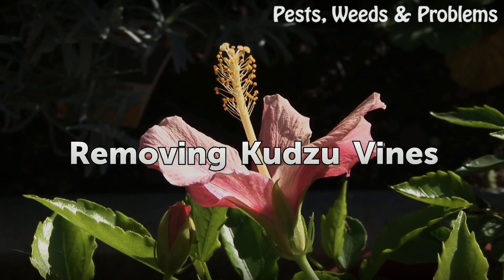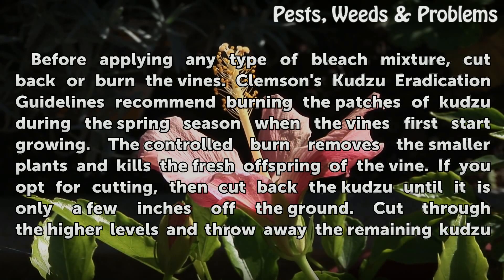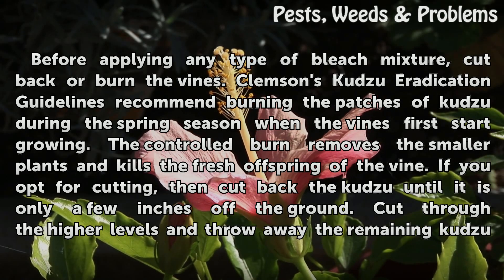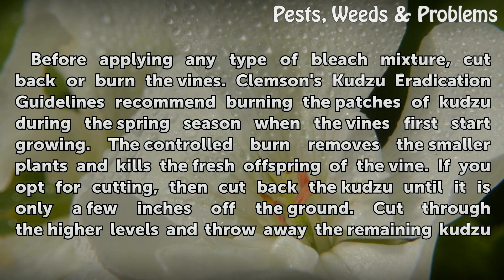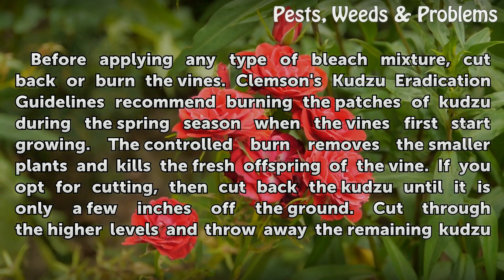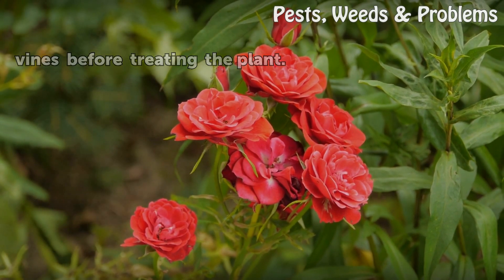Removing Kudzu Vines. Before applying any type of bleach mixture, cut back or burn the vines. Clemson's Kudzu Eradication Guidelines recommend burning the patches of Kudzu during the spring season when the vines first start growing. The controlled burn removes the smaller plants and kills the fresh offspring of the vine. If you opt for cutting, cut back the Kudzu until it is only a few inches off the ground. Cut through the higher levels and throw away the remaining Kudzu vines before treating the plant.